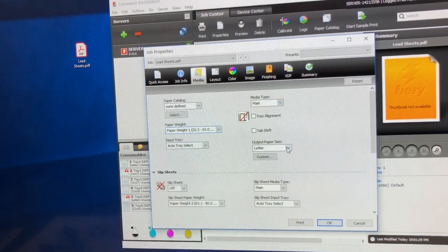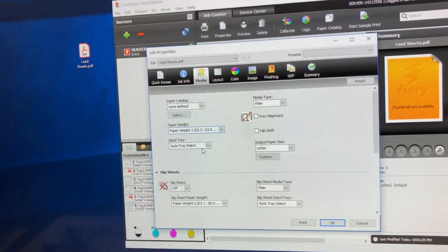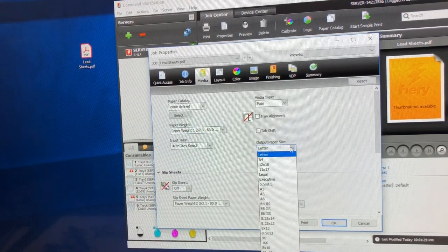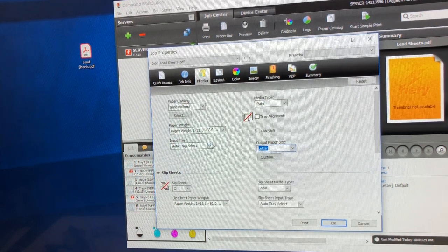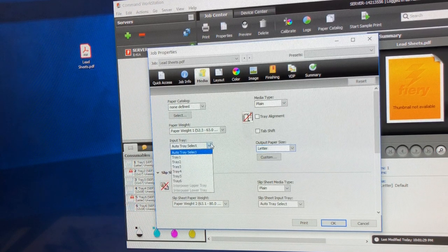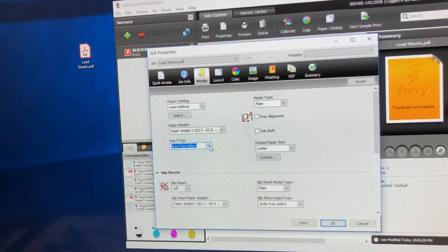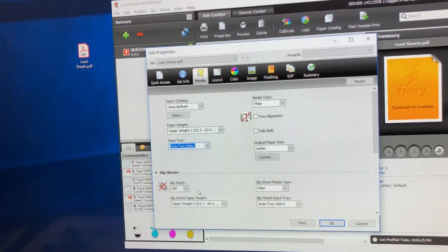This is going to be a light paperweight — plain paper, letter size — so it'll automatically select. I also have 8.5 by 11 as a choice but letter size works. I can set it to auto-select, or come in and manually tell it I want it to come from tray one, which has the 8.5 by 11 paper.